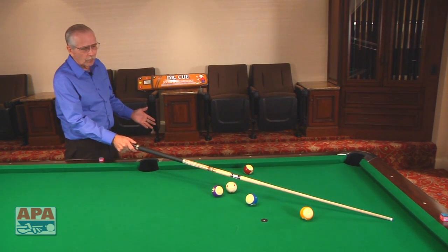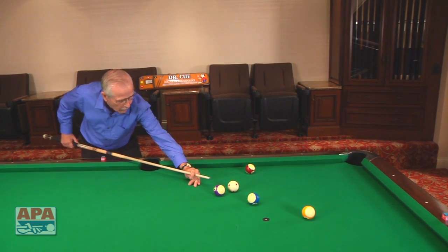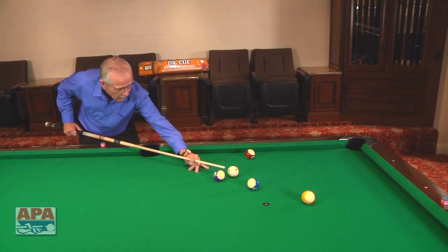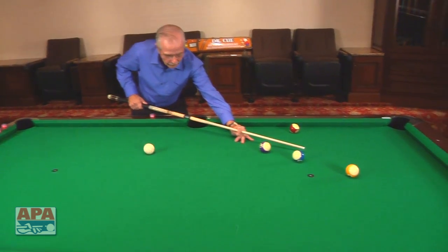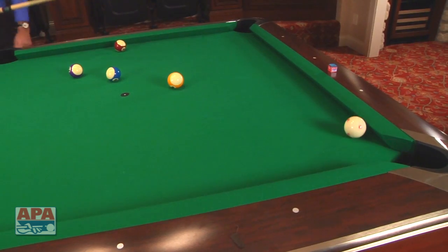You don't have to use any numbers on this at all. Just shoot down that line. We're going to hit the cue ball high with just a touch of right English and a nice smooth stroke. Watch how nice this works. Nice smooth stroke around the table. Cue ball comes down, comes right, goes right back up to the corner, and coasts down to just kick the eight into the corner.